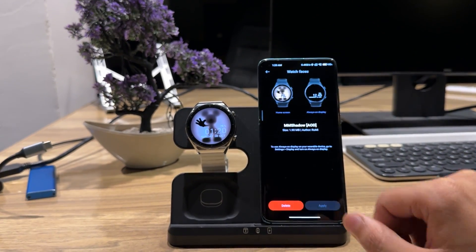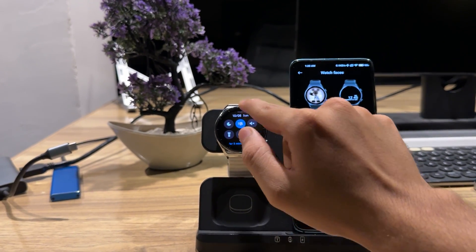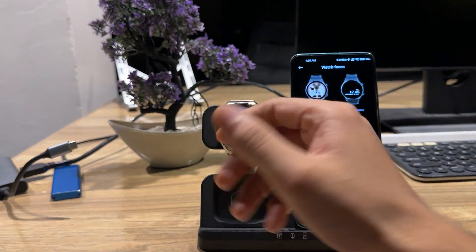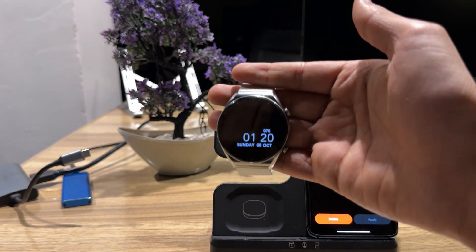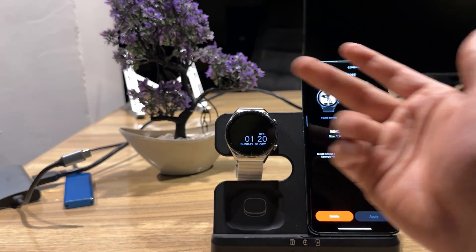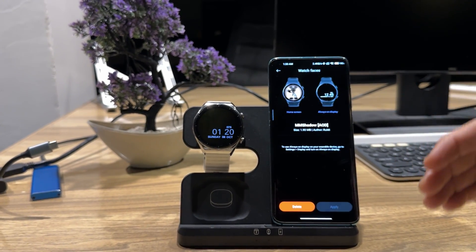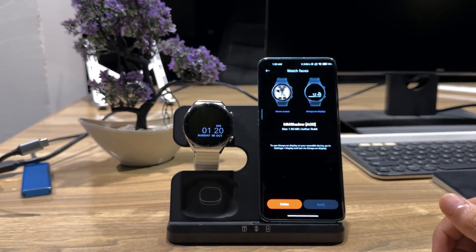The watch face has been applied. Going back to the main section, the watch face looks amazing. I have the always-on display set to five minutes before turning off. The watch also has smart wear detection — if it detects you're not wearing it, it will adjust accordingly. Thank you so much for watching. If you like this, please like and subscribe to my channel, and I'll make more videos like this. Have a nice day!